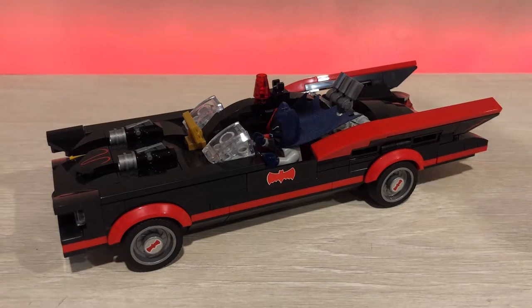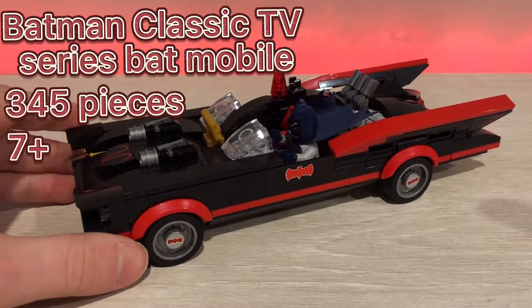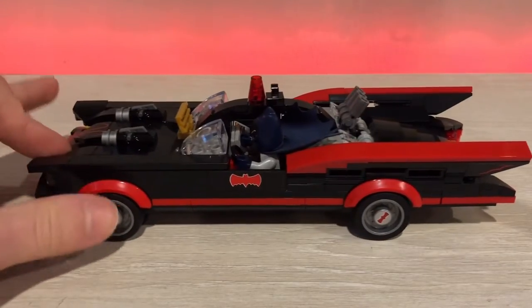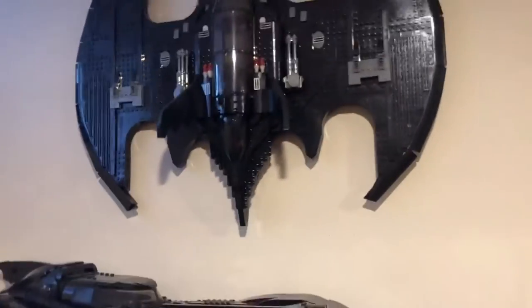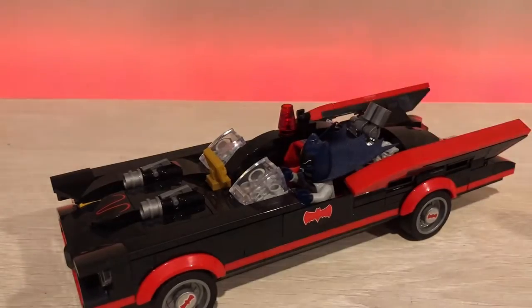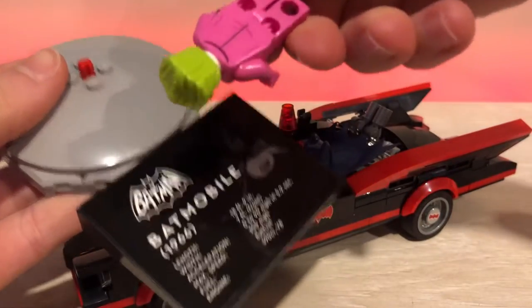Today I'm going to be reviewing the Batman classic TV series Batmobile. The set comes with 345 pieces and it's for ages 7 plus. The reason I got this set is mostly just to display with my bigger Batmobile and Batwing. But it doesn't just come with the vehicle — it also comes with a stand and another minifigure, the Joker.